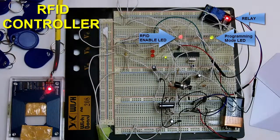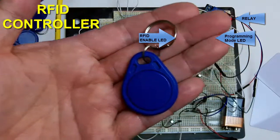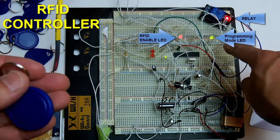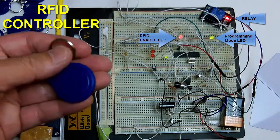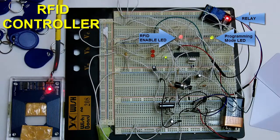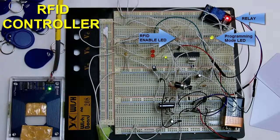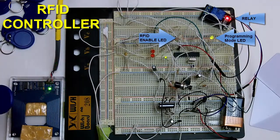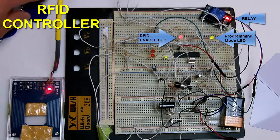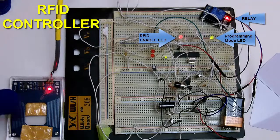I'll use one of the master keys and run it over the RFID reader — it turns on this LED, the master programming LED. When it is green, that tells you it is ready to program. I have a bunch of 125 kilohertz keychain RFID tags and I'm going to program eight of them into the controller. The green LED will blink green each time an RFID tag is added. So I programmed one, two, three, four, five, six, seven, eight.